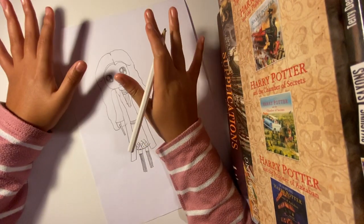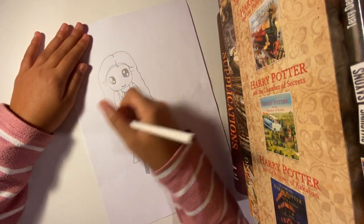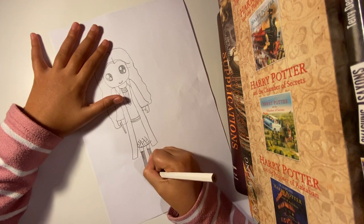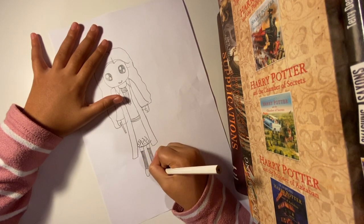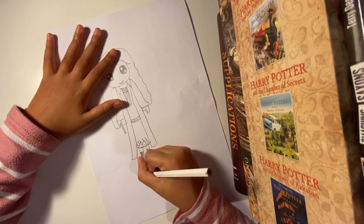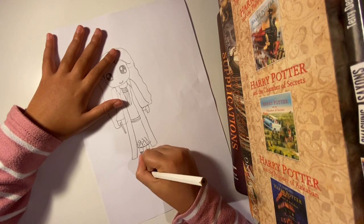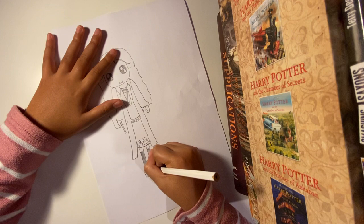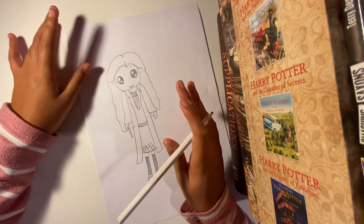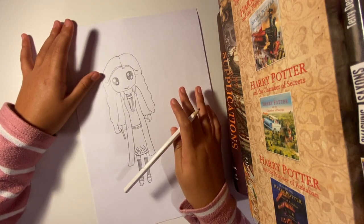Now for the legs, add some detail — a little leg there, another leg there, another leg there. Not too difficult. Then go for the sole. Thank you for watching and please subscribe — I hope you like how my Hermione video turned out. Bye guys!